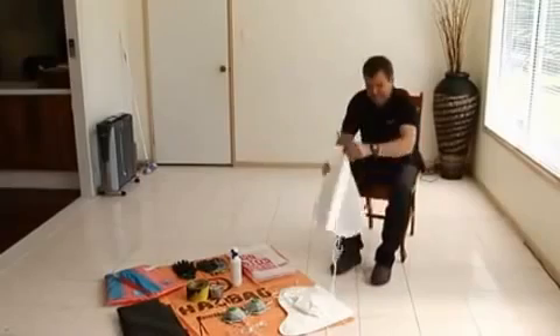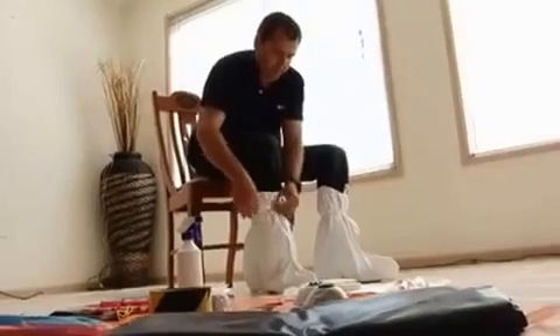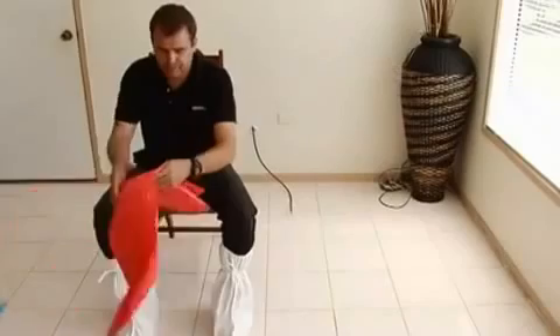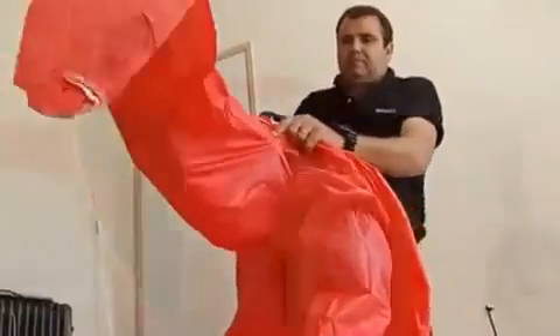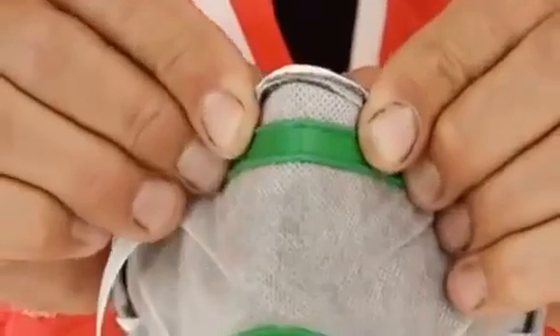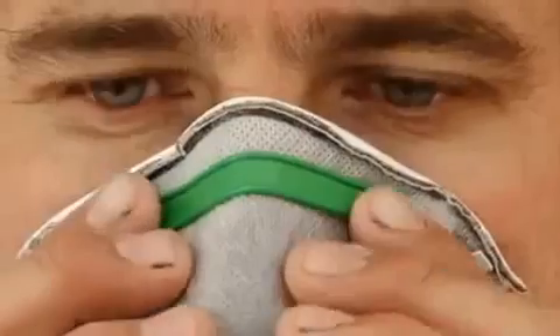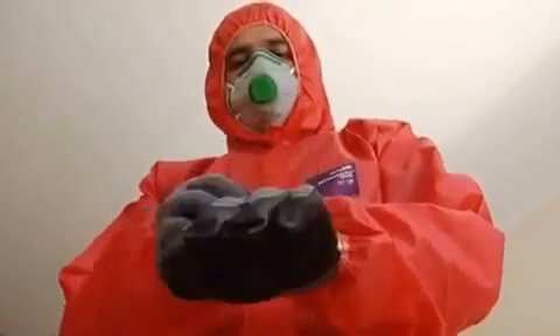When suiting up, firstly always follow the manufacturer's instructions for wearing safety equipment. Pull on your boot covers and secure tightly. Next is your coverall. Now fit your respirator, making sure it forms to the bridge of your nose. Pull over the hood and secure the coverall. Now fit your gloves and last of all, your safety glasses.